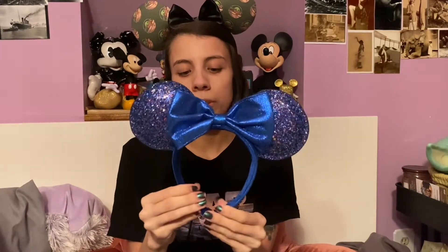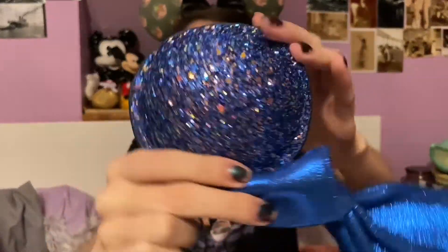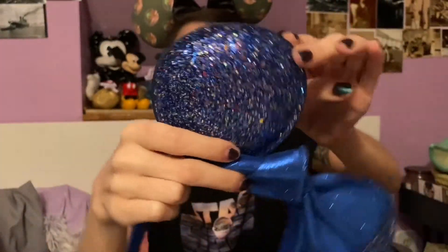Next is one of my newer additions — the Wishes Come True blue ears from the Make-A-Wish 40th anniversary collection, which gave 20% of your total cost to Make-A-Wish. I bought almost the entire collection and I'm going to make a video showing everything else I bought from that collection. It's got a cloth sparkly metallic blue bow, and it shifts and is sparkly and blue and rainbow and pretty. The band also has the sparkly blue cloth.